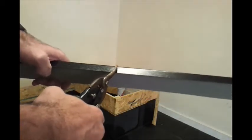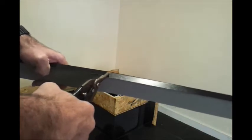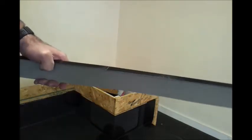We're looking at the metal counter flashing detail, which is what we'll use to terminate the roof part way up a wall. This will feed into a wall chase.